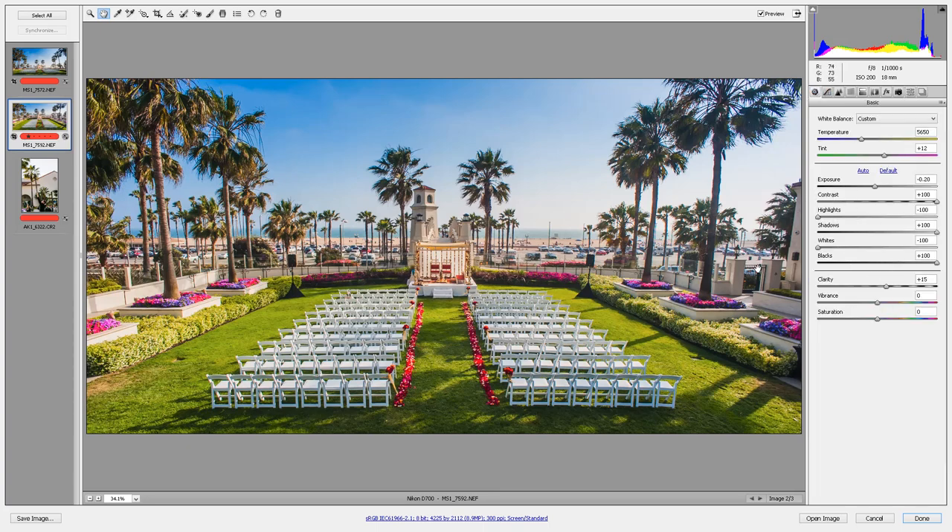In case you don't have the SLR Lounge presets, what the HDR Max is doing in the Basic tab is maximum contrast, brightening shadows and blacks all the way up, and bringing highlights and whites all the way down. Some cameras' image quality may fall apart with this kind of editing, but this is a Nikon D700, so the shadows and highlights are holding their own and this processing works. Thanks so much for tuning in to today's episode of How We Shot It — we'll see you next time. Take care.